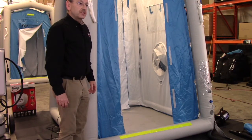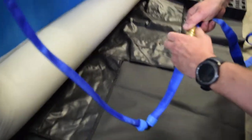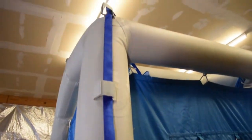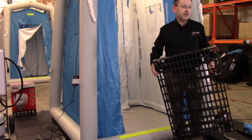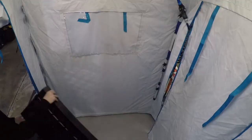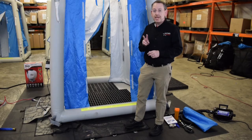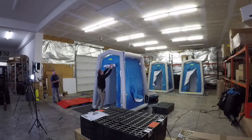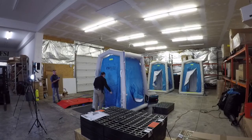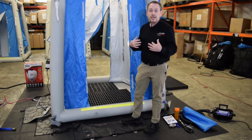This is the DAT 2020S fully inflated. The plumbing system is automatically installed so there's nothing you need to do for the internal plumbing. You'll see on the far side that I've got my input for my water source. The unit comes with four elevation grids which help the person being deconned to be up and out of the gray water. There are also two doors and two windows on the system. The doors can be rolled up and out of the way or remain in the down position if you needed some modesty for your patient or team member.